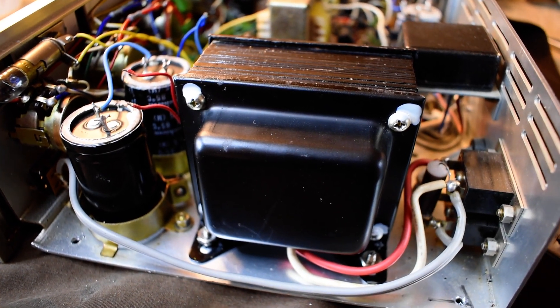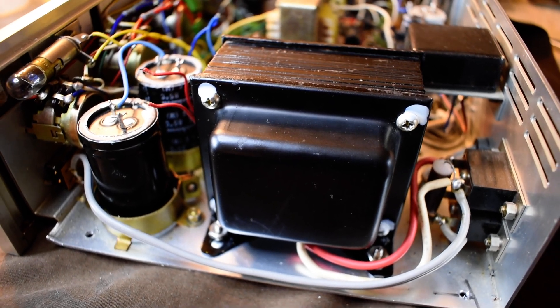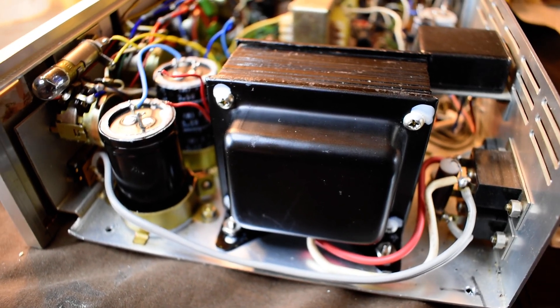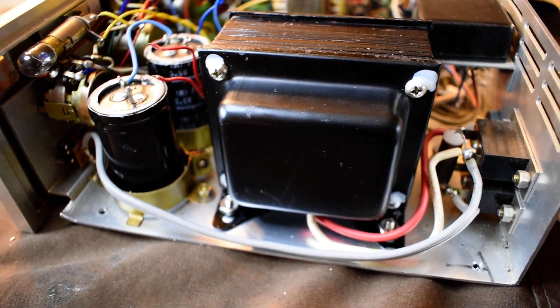I'll give you an example. Last night I tightened it up early in the evening and it stopped humming. But then I had it on, I was probing, looking for voltages, kind of getting an idea of what I'm going to work on, and it started humming again — like, what? Just from twisting the chassis a bit.